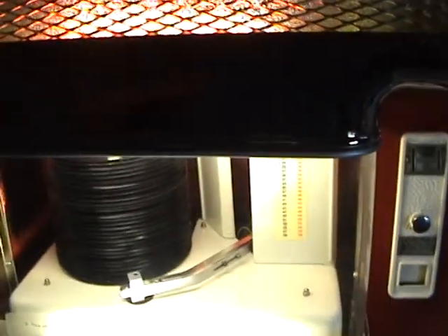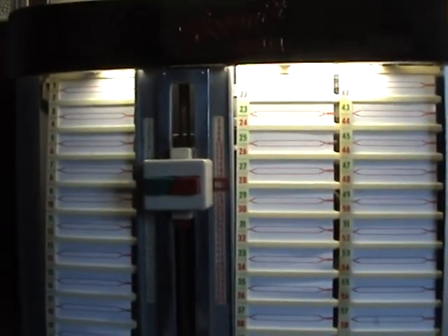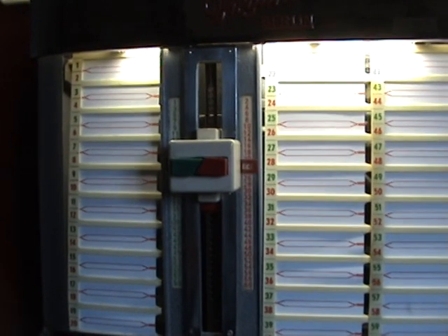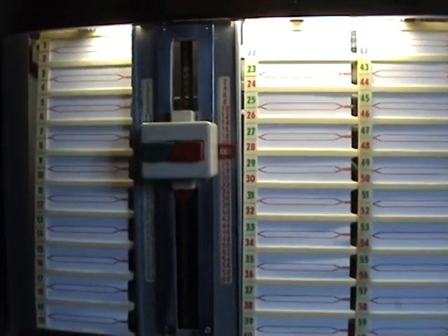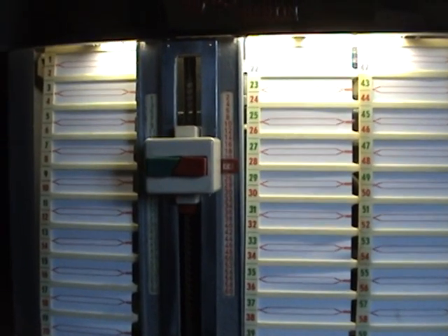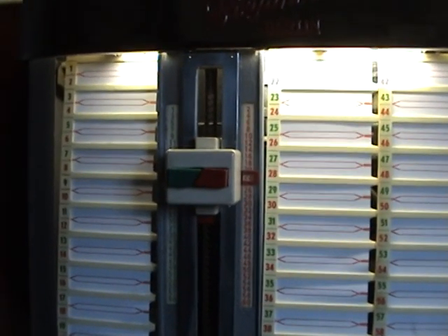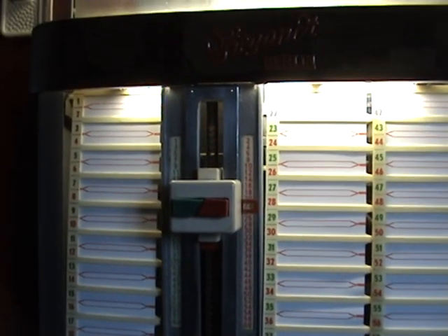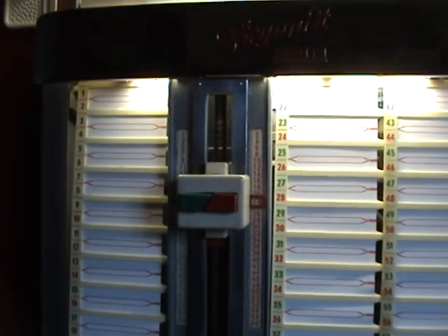The jukebox itself is a simplicity to use. You've got your title strips down here where you obviously write the names of your records. I haven't written anything on them because these are just test records — but I will throw in these records with the jukebox. They're in various conditions but they're just to test the jukebox is working properly.